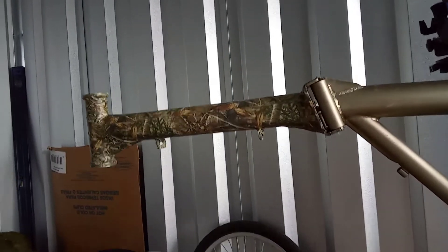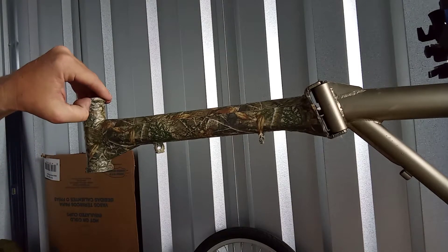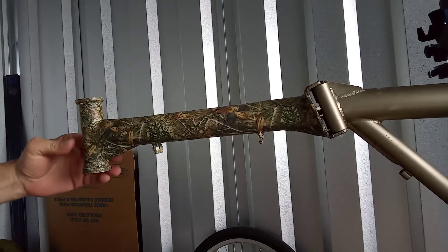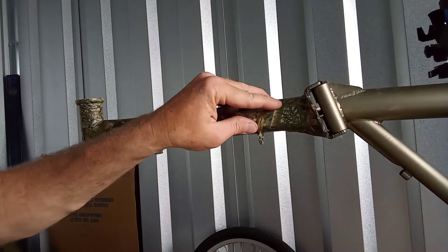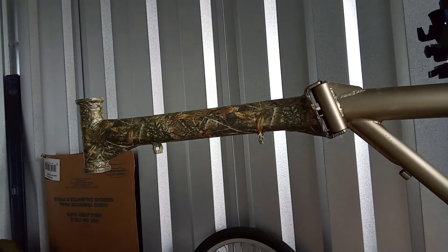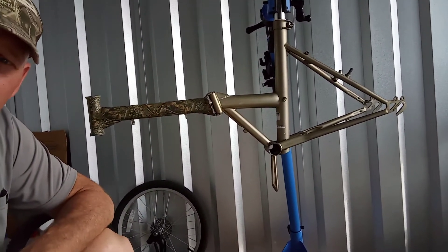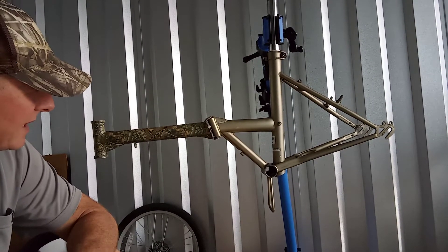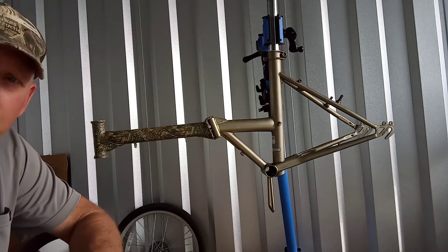I can bring it a little closer if you want a better view. I even got the chrome part — I put tape on it too. The tape seems to be sticking pretty good; I don't know how it'll do long term. If any of you have experience with this, let me know. It seems to be sticking everywhere — I don't see it coming off anywhere. Also let me know what you think about me taking this bicycle and putting all that tape on it. If you think it's a worthwhile project, I'm more than happy to do it.